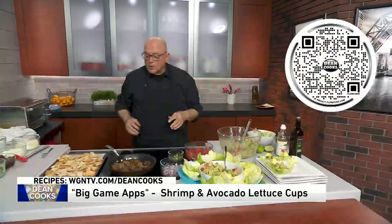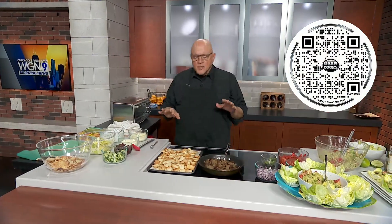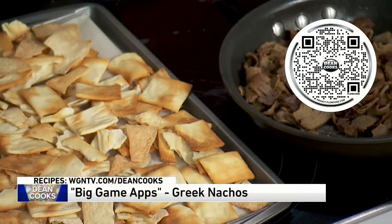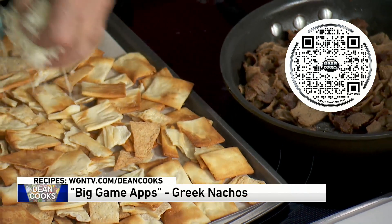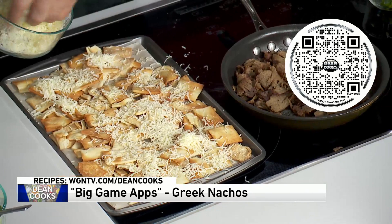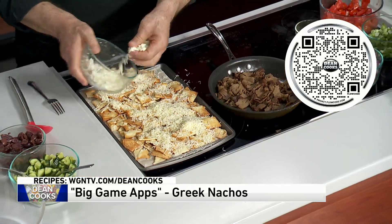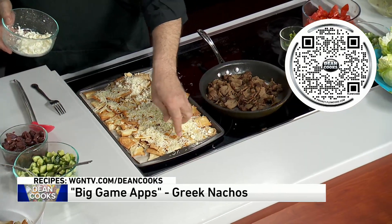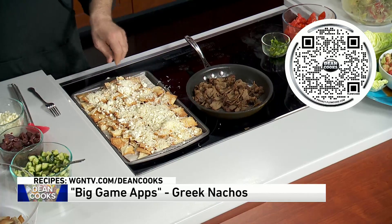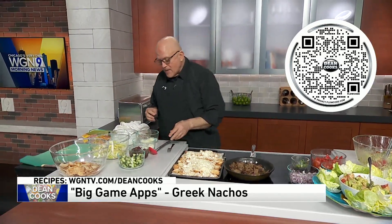The other appetizer is Greek nachos, which is basically a deconstructed sandwich. I start off with these pita chips — you can use pita bread if you want. Onto that I'm going to throw a little mozzarella cheese, just like you would with regular nachos, so you want these to be nice and cheesy. I'm going to throw some feta cheese on this as well. The way this is right now, it would normally go right into an oven at 450 degrees for about 10 minutes so it really, really melts up.